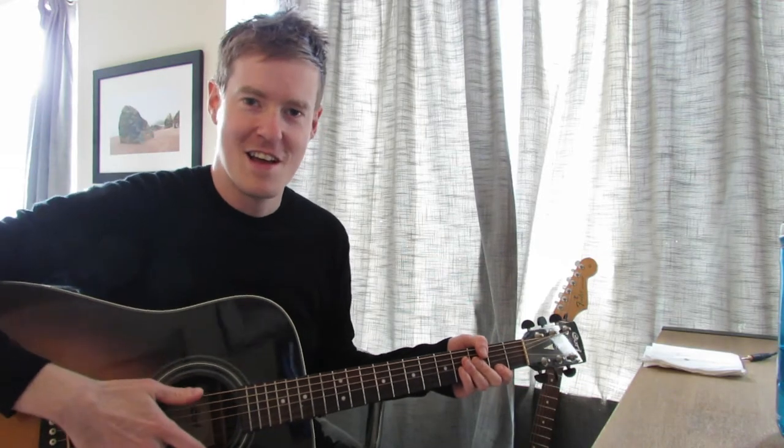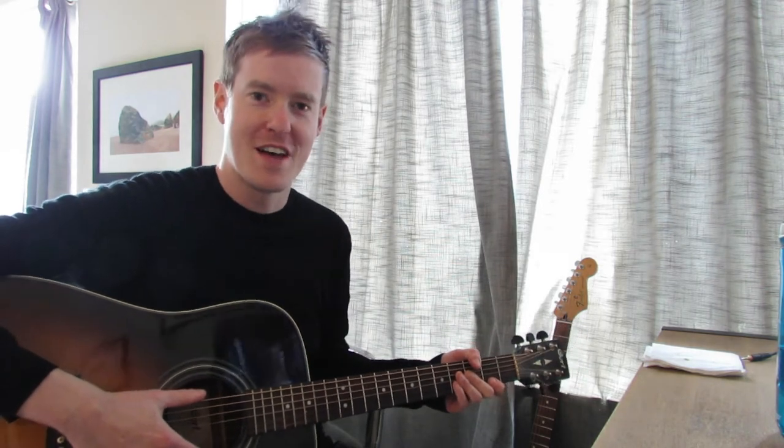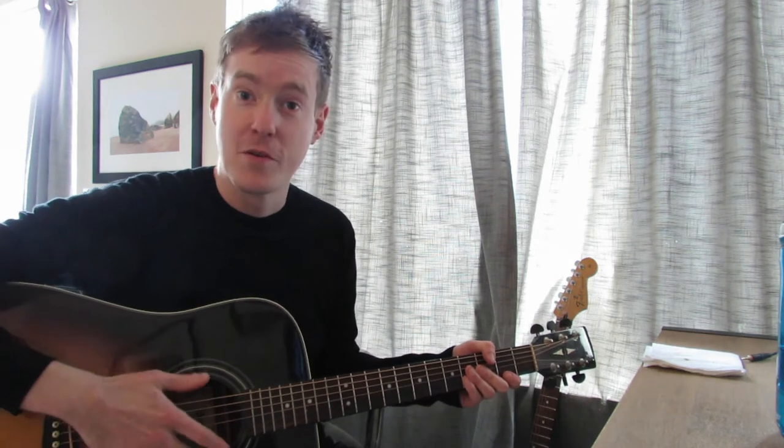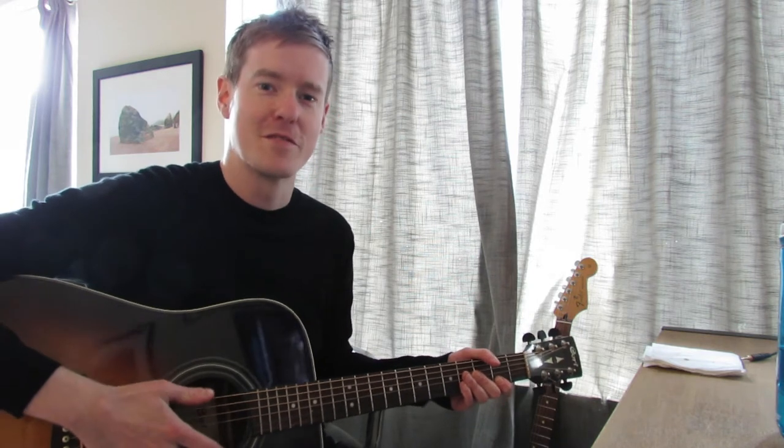Alright, hey Torrin, hey family. Torrin, awesome to hear from you over the weekend, mate. I'm super excited to hear that you're just getting so into practicing, but also doing some writing independently with the bass thing that you were talking about. So good on you, mate. That's really, really awesome.